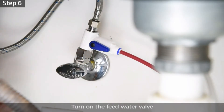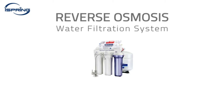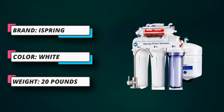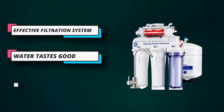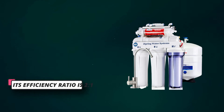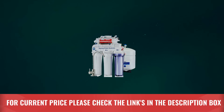Its efficiency ratio is 2 to 1. The efficiency ratio basically means that 2 gallons of water are wasted while filtering 1 gallon of water. This seems a lot, but this is considered a good efficiency ratio. If the efficiency ratio is smaller than or equal to 4 to 1, it is considered fairly good. It also carries a UV light that is responsible for killing viruses. For current price, please check the links in the description box.